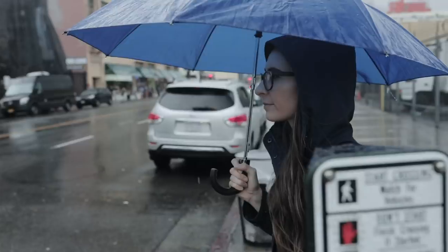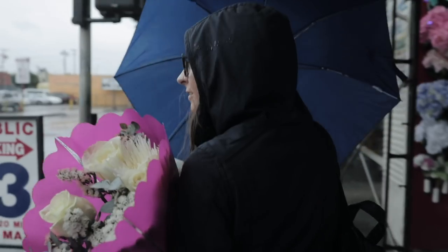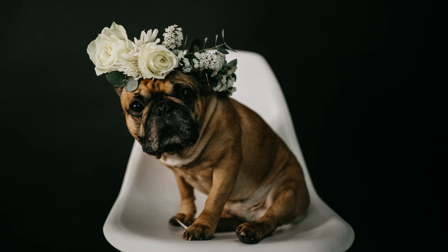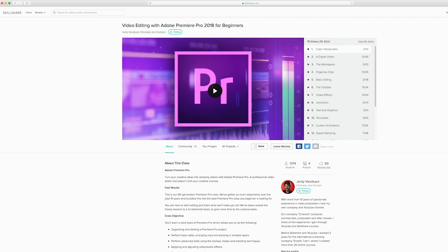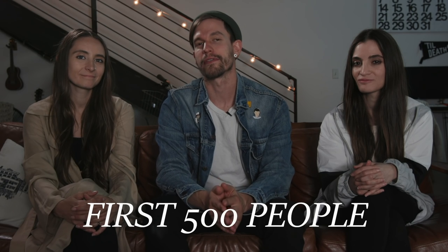We want to tell you about our sponsor for today and that's Skillshare. We first started using Skillshare a few years ago and they have great classes covering photography, design, business, cooking, and a lot more. I learned to make a flower crown with the help of a class on Skillshare — we headed over to the Flower District in LA and within a few minutes of watching a Skillshare class I put together a beautiful crown for a shoot with Carlton. There are over 17,000 classes just a click away. You can learn how to create something for your next shoot, color grade your photos in Photoshop, edit video in Premiere, and even learn how to pose models. Right now the first 500 people to sign up using our link will get their first two months for free. Just click the link in the description to find out more.